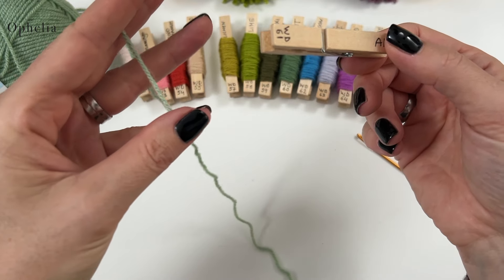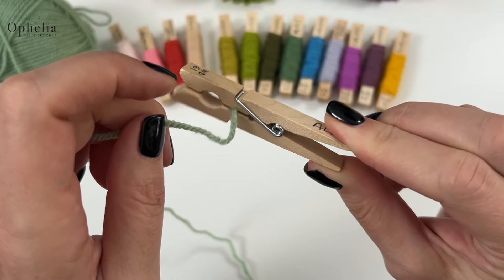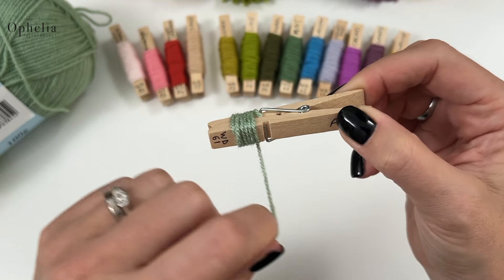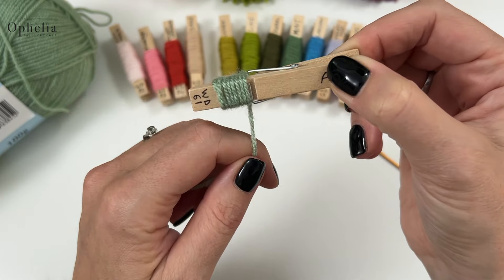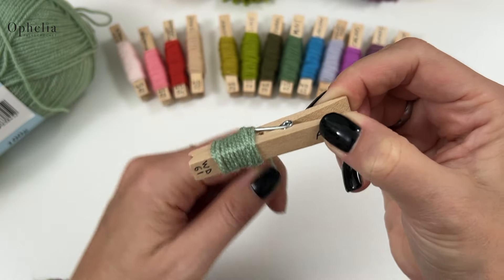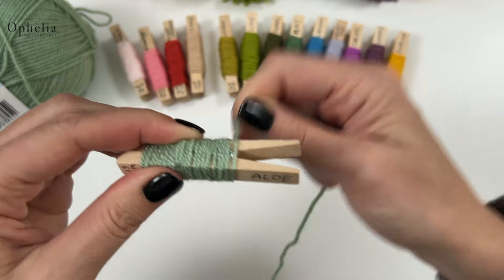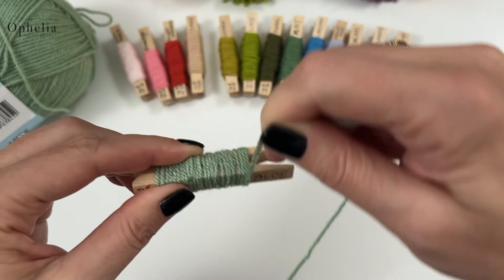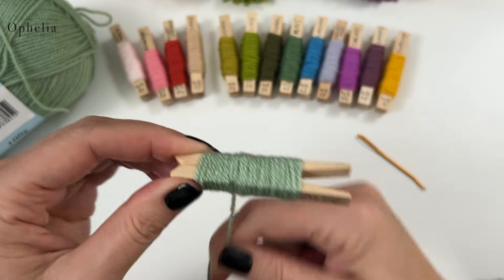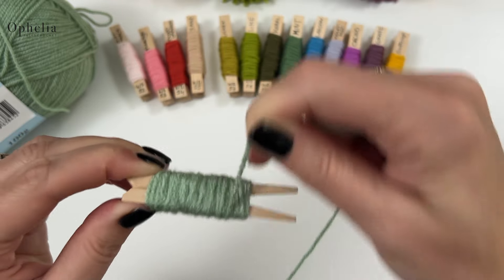With the peg ready, I take the end of the yarn, open up the peg, put the end in between so it grabs it, and then start winding tightly, next to each other. Where the dent is, I wind into the dent a couple of times to fill it up, then wind past it. I wind with my left hand but it's easier with my right at this stage. Depending on how long the name is, don't wind over your written name, then go back down to fill any gaps.